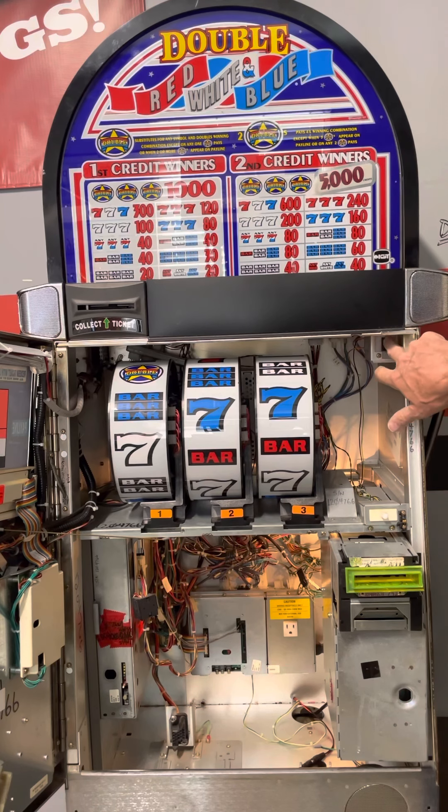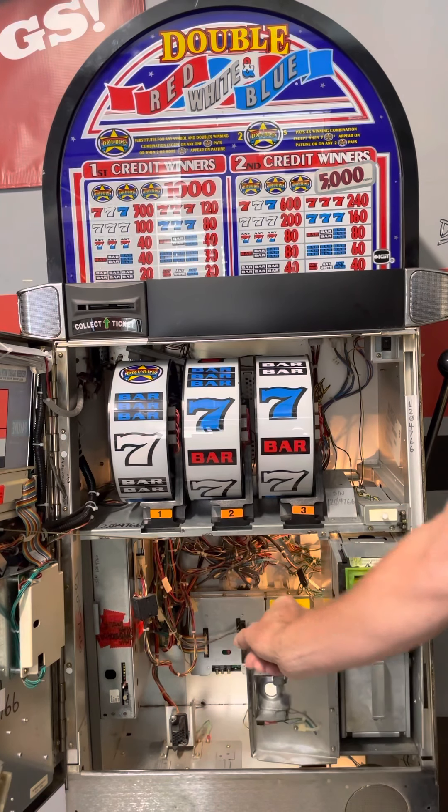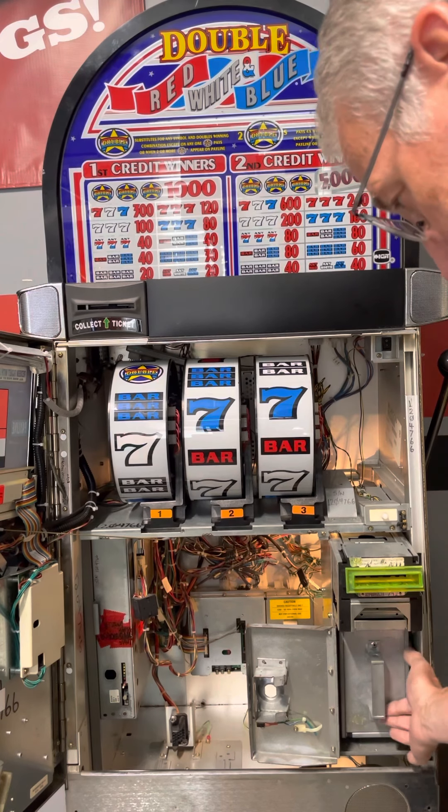There's a power switch up here to turn it on and off. This is your bill acceptor — you open this little door, it swings over, and on the right-hand side there's a lever you press down on.